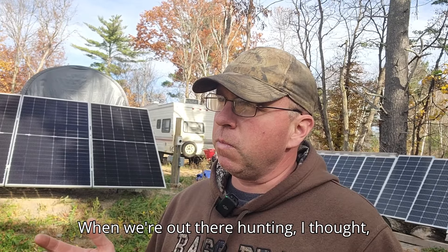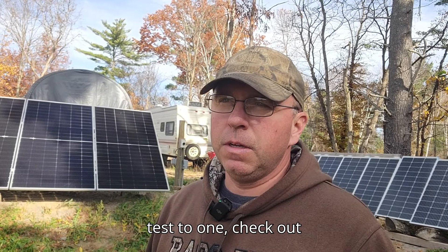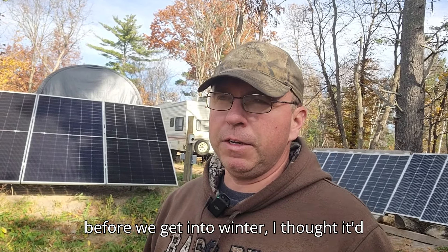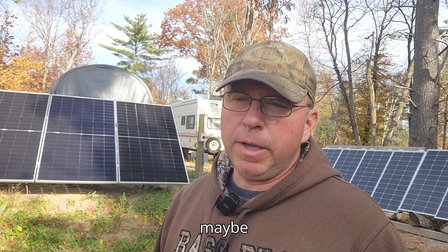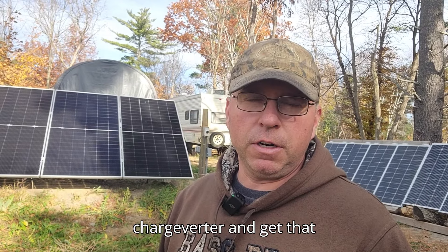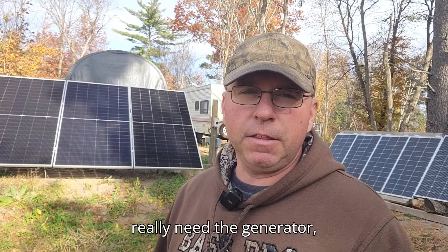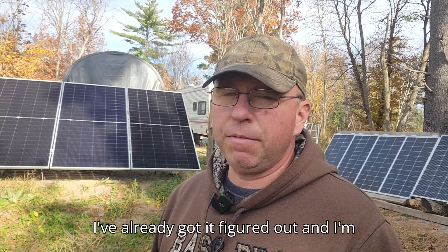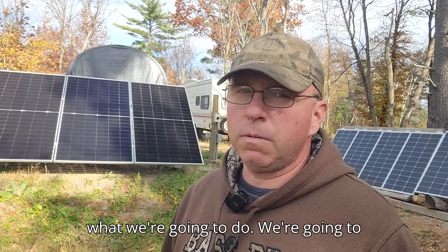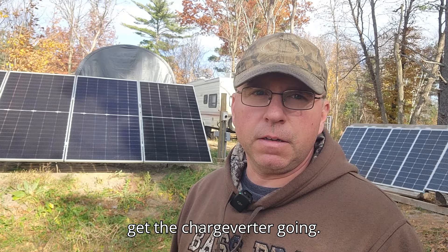I put the charge verter in but never had a reason to use it. While we were out hunting I thought it'd be a really good test — one, to check out the charge verter, and two, I haven't run my generator in quite some time. Before we get into winter it'd be a good idea to exercise the generator, mess with the charge verter, and get it set up so when I really need it I've already figured it out and I'm not scrambling. So we're going to get the generator hooked up and running, then go down and get the charge verter going.